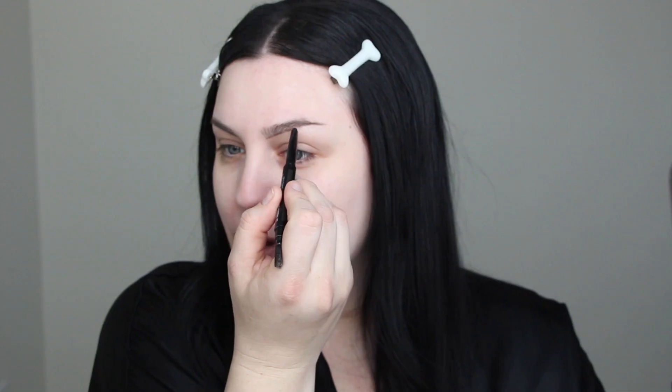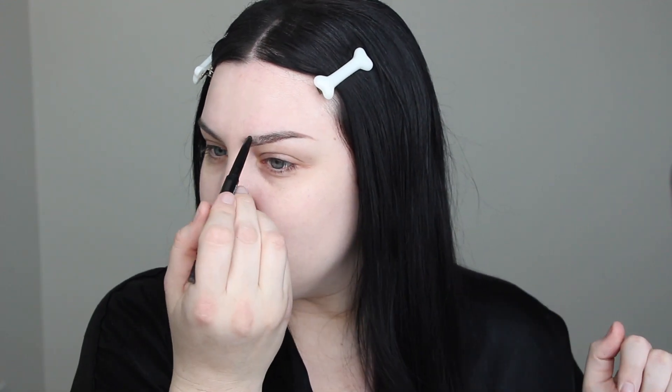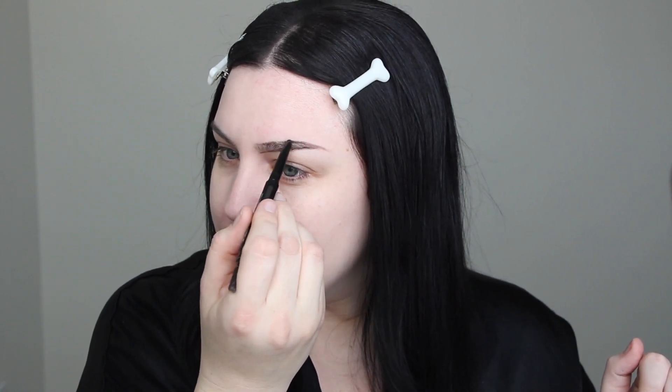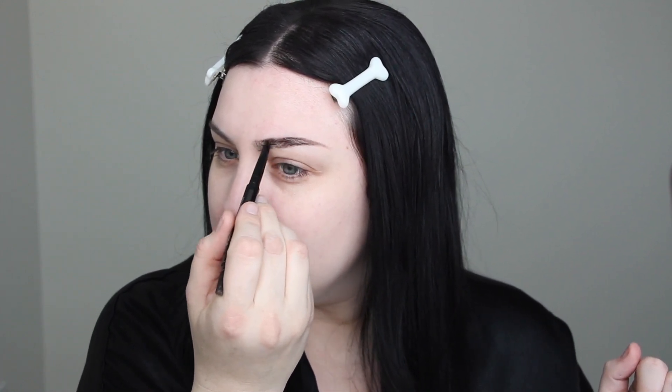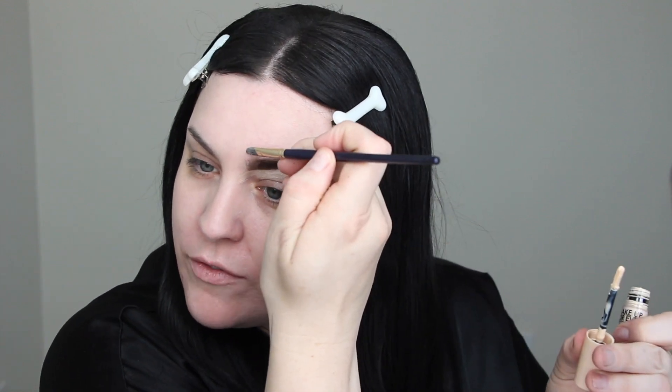I'm angling everything upward because I'm not taking my Morticia from one specific version — I'm kind of doing my own thing, very Angelica Huston but also Wednesday-adjacent. After all, Morticia is a witch, so I want a very lifted, spooky-looking brow. I'm going to fill in and then carve out with concealer — I have some Makeup Forever HD Skin Anti-Crease Concealer to carve this out.